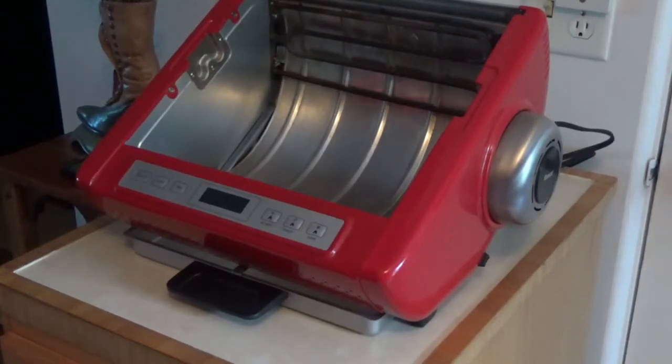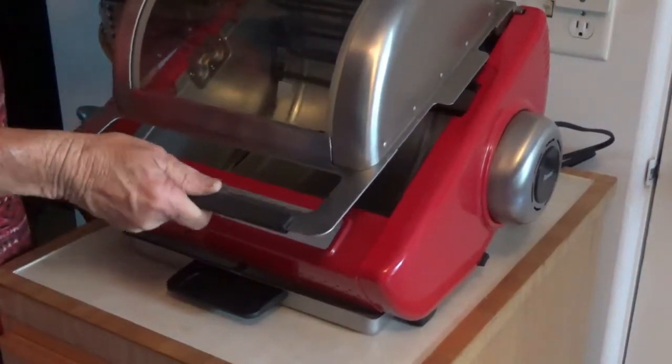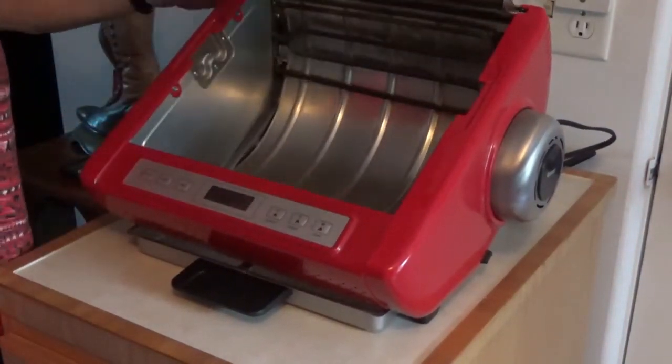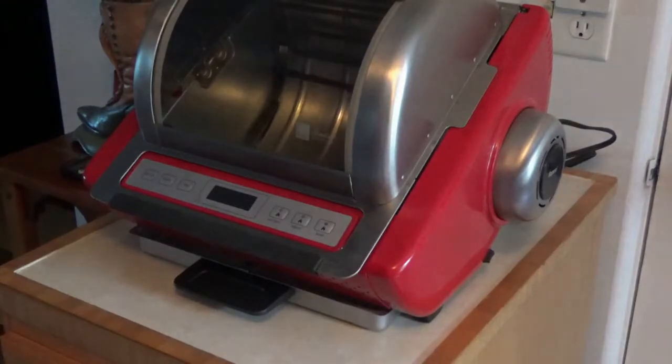Then you can go ahead and put your top on it and shut it down. Now you're ready to put your meat in there, so we'll fix the meat and get it ready next.